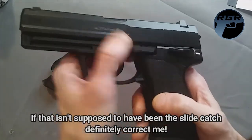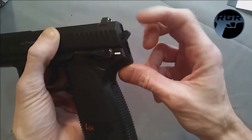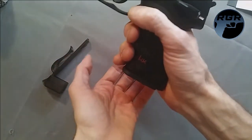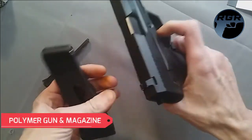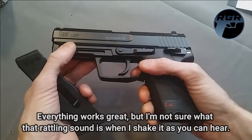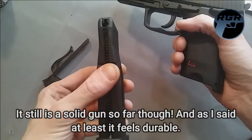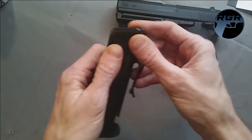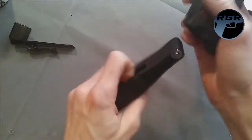The slide catch looks like it moves but is just molded on. The only moving parts are the safety and the floppy hammer. It has an ambidextrous mag release and a 22-round drop-free magazine. The whole thing is polymer but feels pretty solid. It also comes with a speed loader, which is a nice bonus.